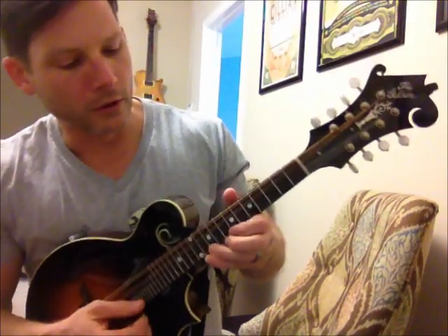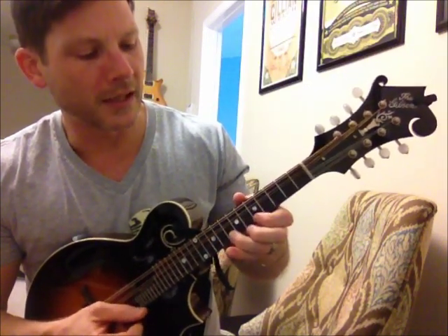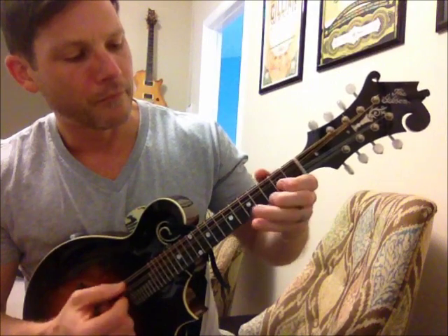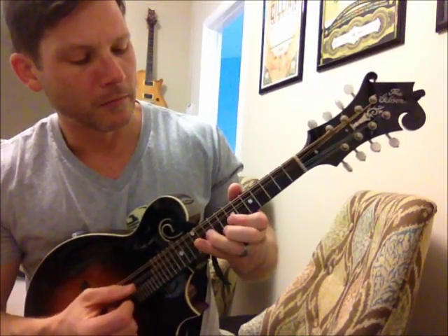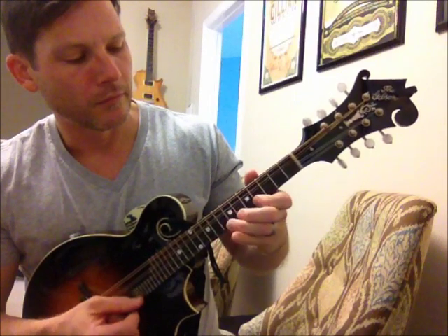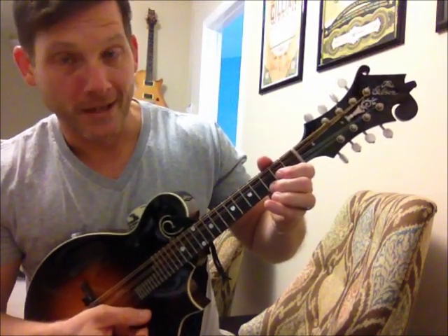Real slowly, here is the lick. It's descending... ascending... descending... ascending... descending... and one more time. And that's it.